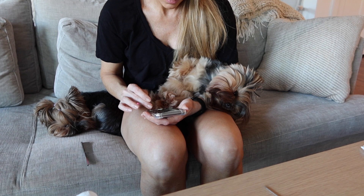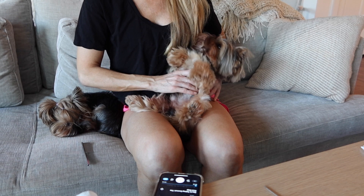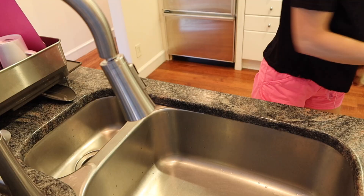Before I bathe my Yorkie, I actually go in and do lots of brushing. I make sure I get out every single tangle and every single mat. I prep them before I bathe them because any knots that are in their hair are simply going to get worse, so you want to get those out before they are ready for their bath.